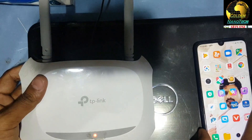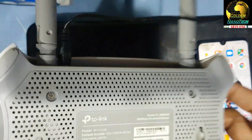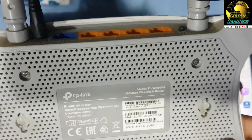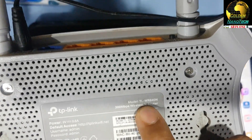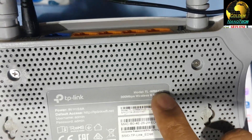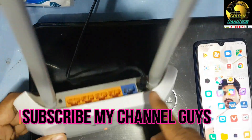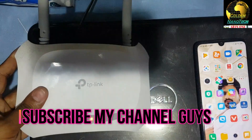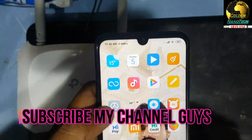Hey guys, welcome to my channel Nanotech. Today I will show you how to connect the TP-Link Wi-Fi range extender with your modem. This is the model TL-WR840N. There are two ways you can connect with your internet: one is access point, and another is range extender.